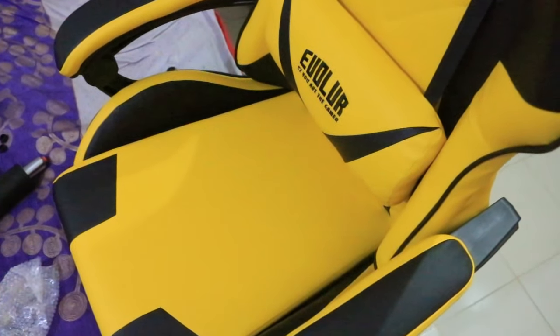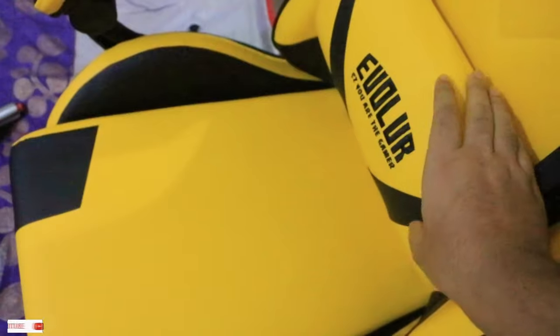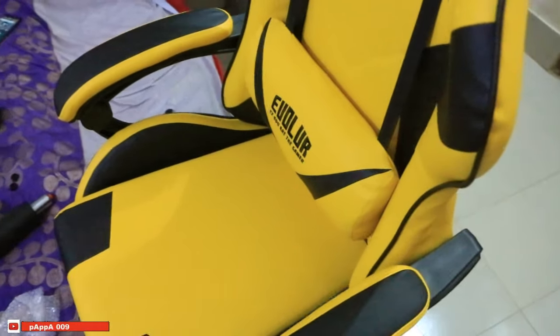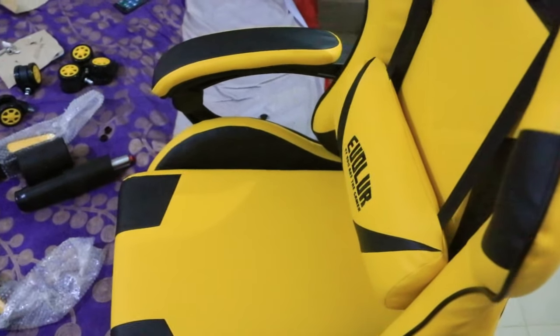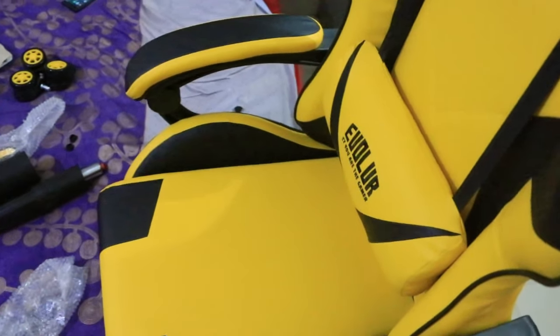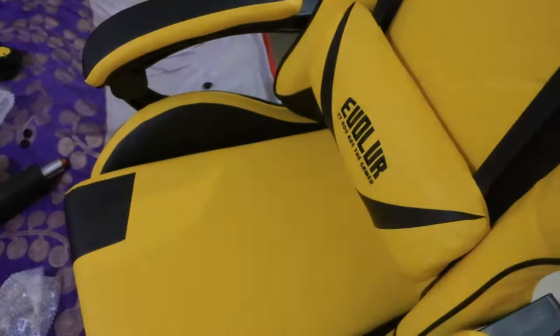Hey guys, another precaution for you — as you can see, here is the backrest. You need to set this up before you attach the side seat with the main seat. Don't forget — we already did this two times because we forgot this thing. So let's go to the next part.